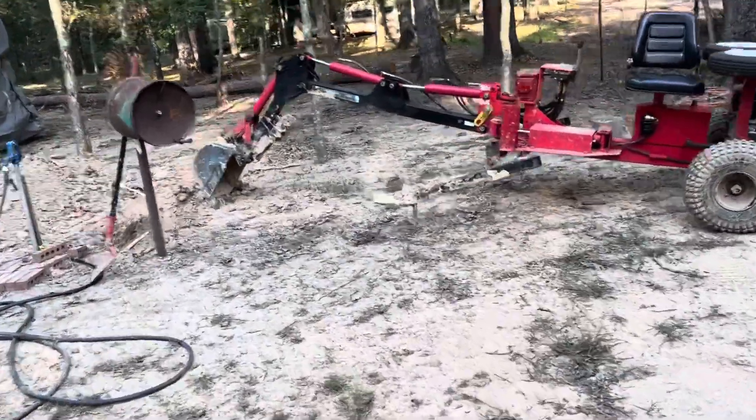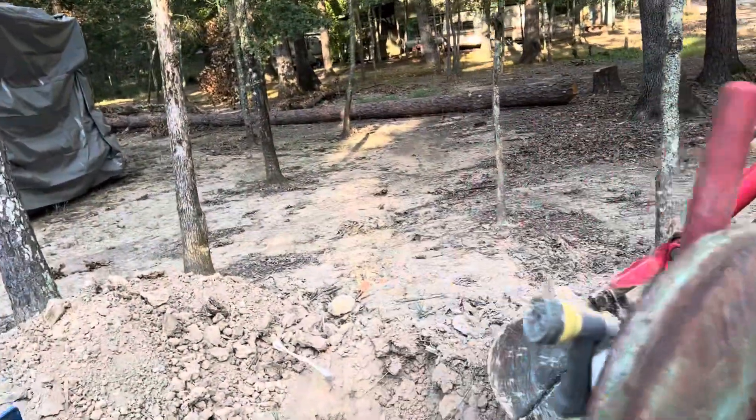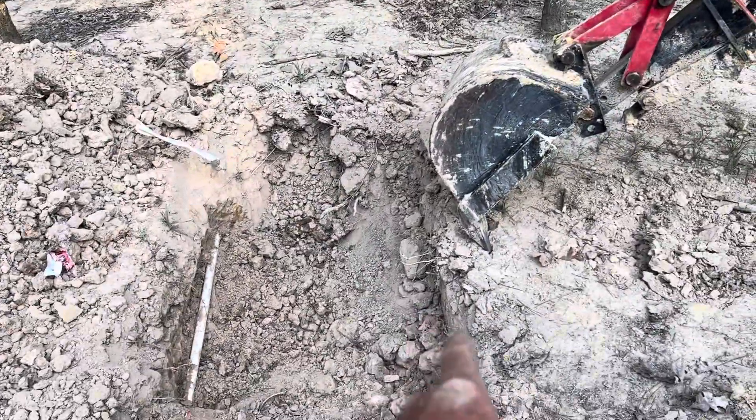I've got my backhoe set up here ready to go. I meant to do this a while ago and forgot. I put my backhoe right over here to where I was digging with it — long ways like this — and I started way over here.